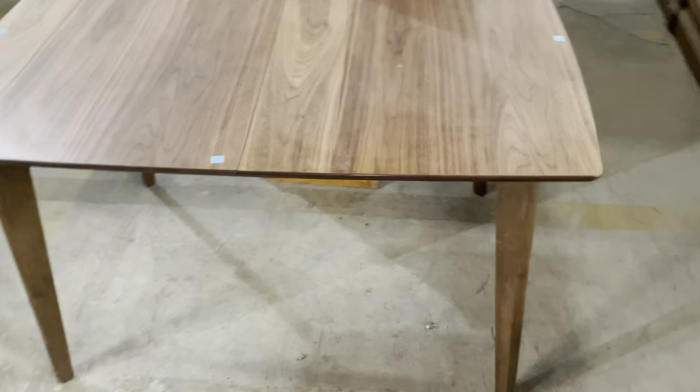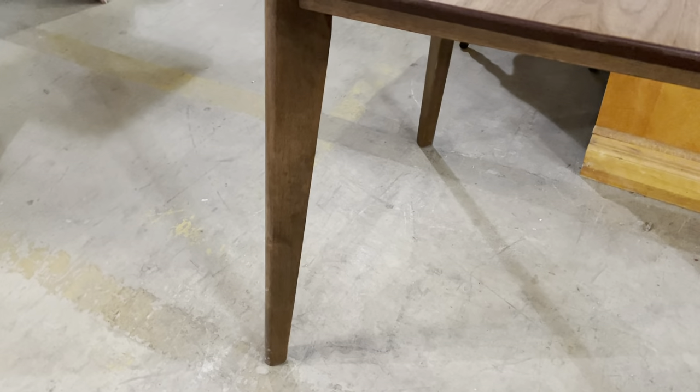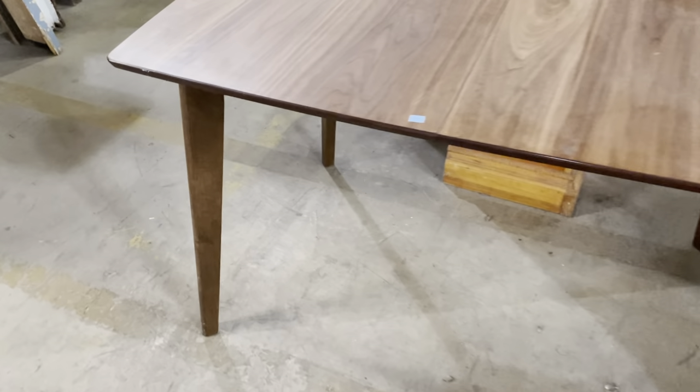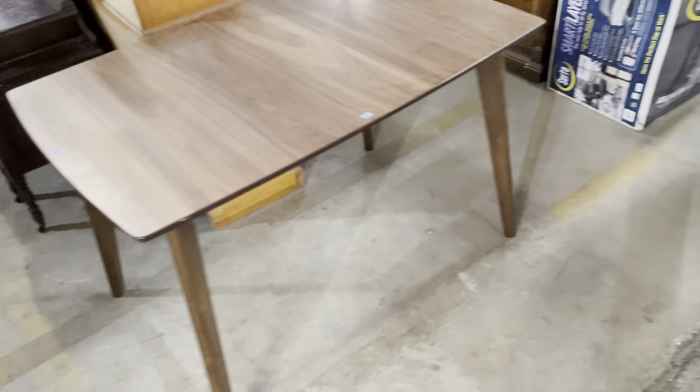This one — a classic. This reminds me of the table we had growing up, although ours was round. This is $85. Check out the legs — aren't they great? It has a little bit of a mid-century flair there. Very simple, very clean lines. It's a beautiful style table.